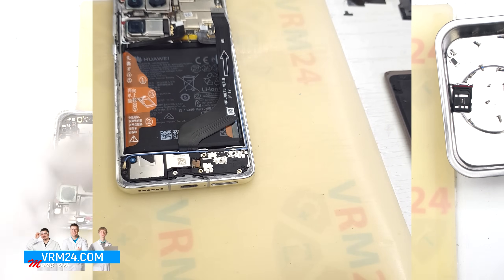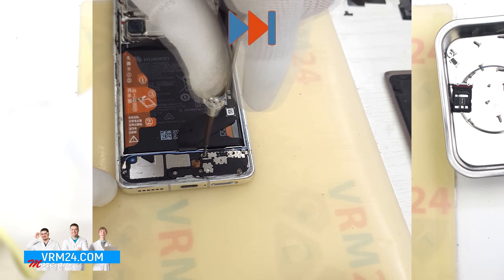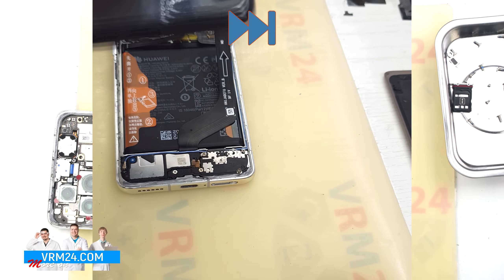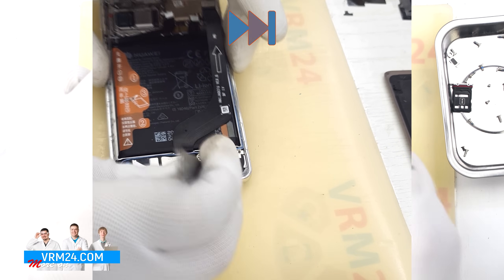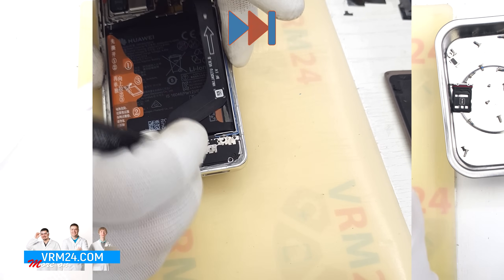Now we move on to the screws in the bottom section. These screws are also different sizes, so again it is a good idea to take a photo of them and place them in an organized layout. Some screws are hard to remove, so use tweezers to gently pull them out.